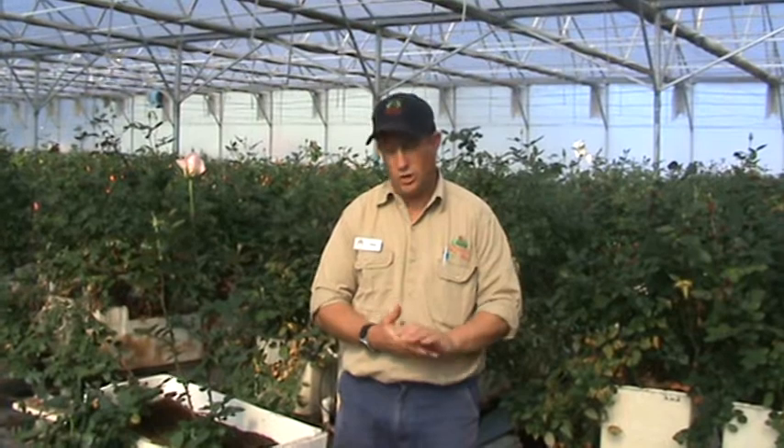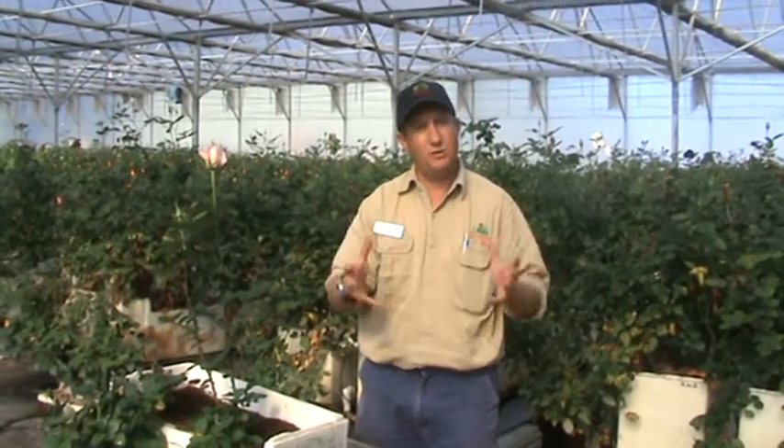Essentially, hydroponics means we are not growing in soil, and in this situation we're actually growing in a substrate called coco peat. Coco peat is derived from the outer husk of a coconut.